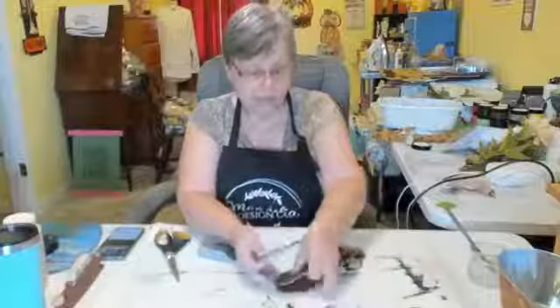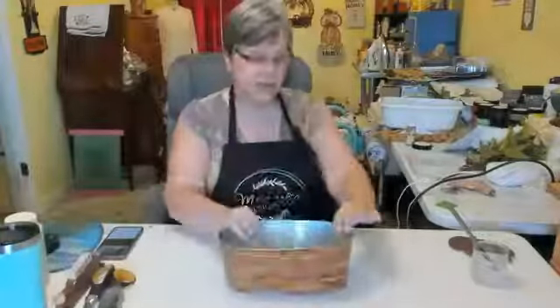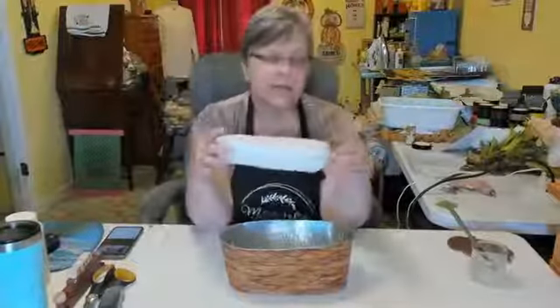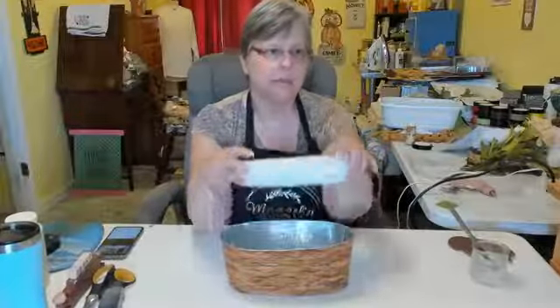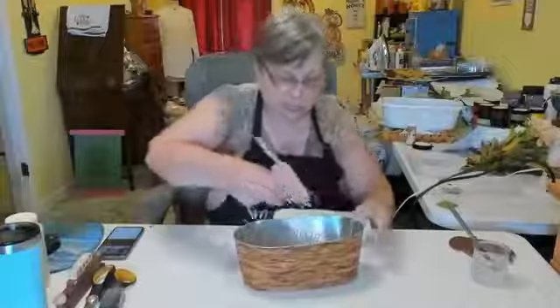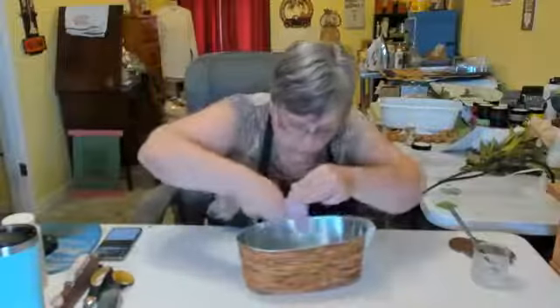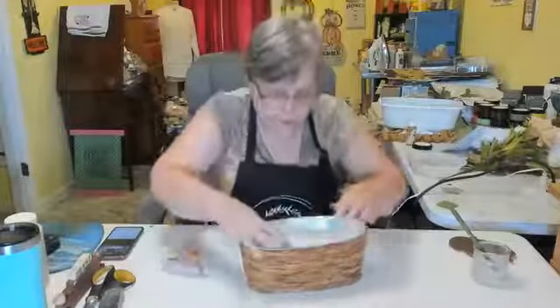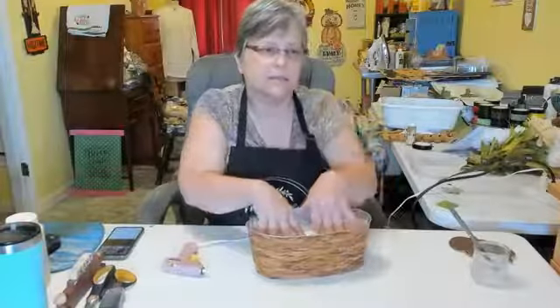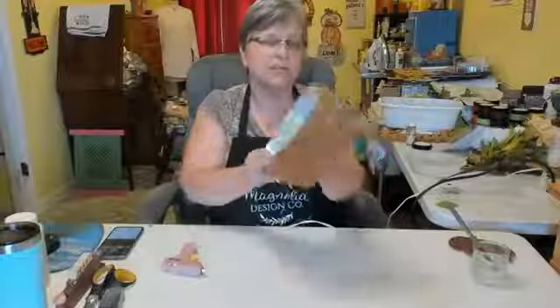All three pumpkins are ready to go. We have our container, and I have this white foam that I cut down and rounded the edges so it would fit down inside the container. I'm going to hot glue that in — just drop some hot glue and put this down in there and hold it for a few seconds. Be careful when you touch the bottom, it is pretty warm.